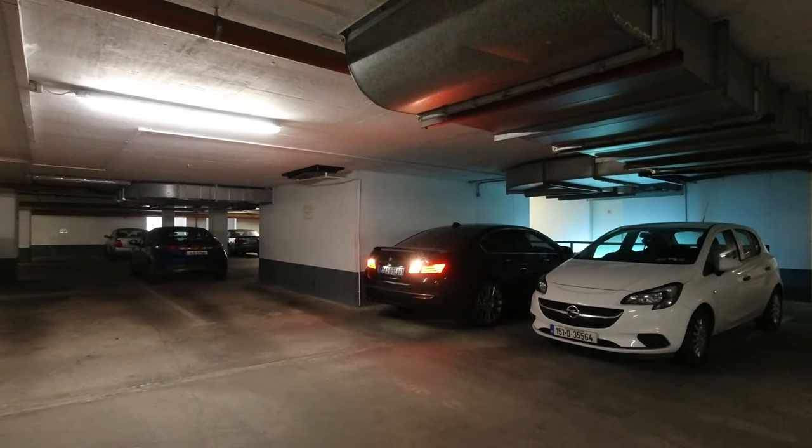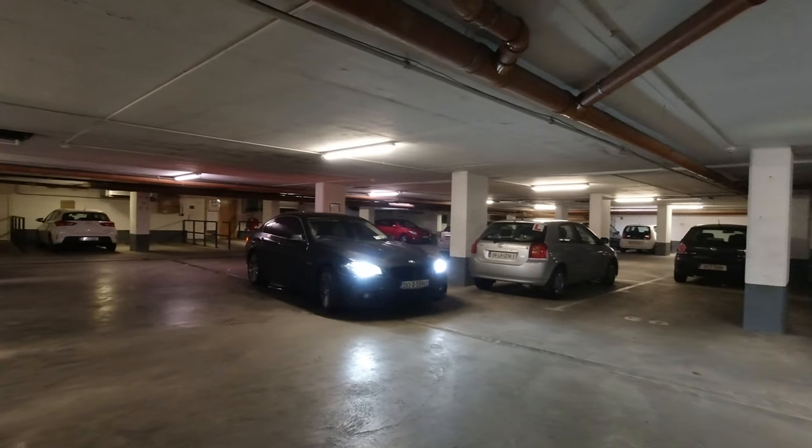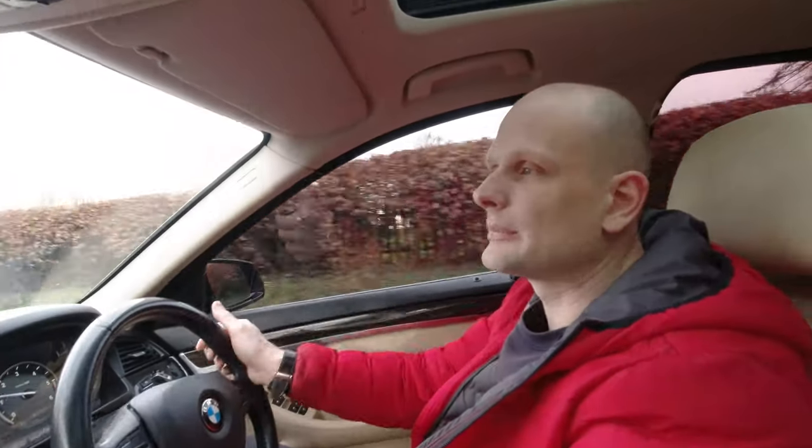This is how this camera performs in very low light. Now we are filming in normal daylight — let's have a look at how this camera performs in daylight. I'm driving and this is a typical day in Ireland. You can see how this camera works in this type of light during the day.